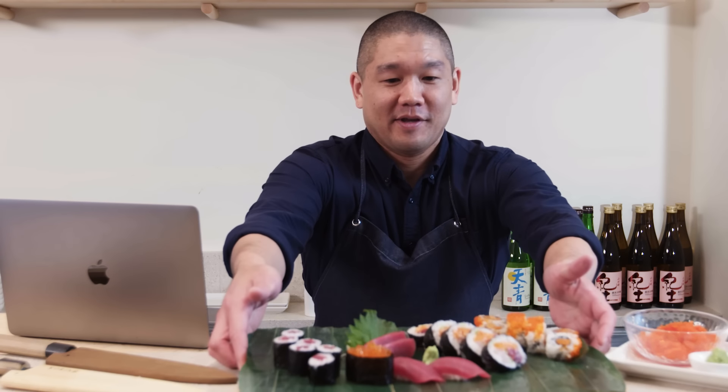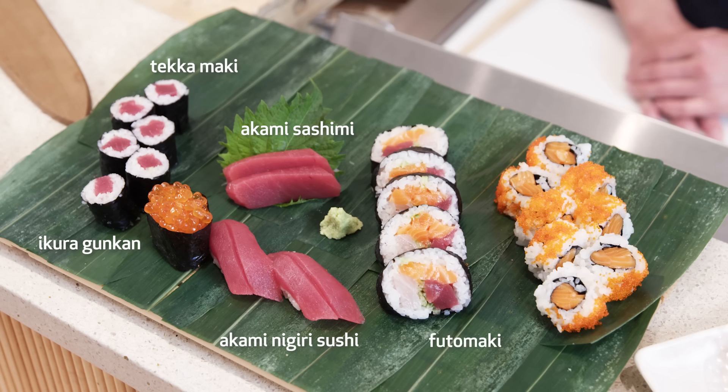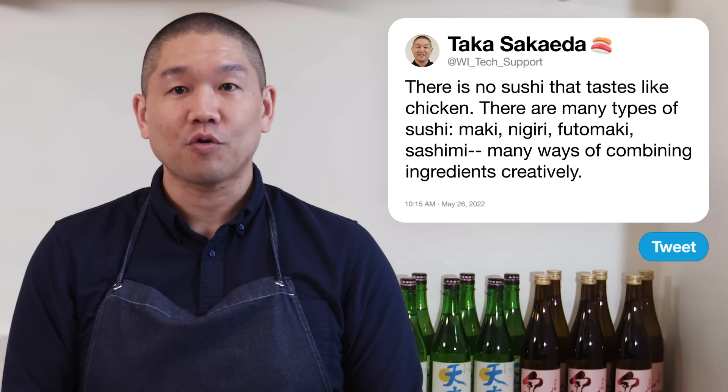I have a platter here of different types of sushi. Here you have tekamaki — my favorite roll. Next to that is gunkan: rice wrapped with seaweed and topped with ikura. In front are two pieces of akami nigiri sushi, and then sashimi — two slices of akami. There's also a futomaki-style roll with salmon, yellowtail, tuna, and cucumbers. And a salmon roll with tobiko called uramaki, where the rice is on the outside — allowing more creativity and different ingredients inside a roll.